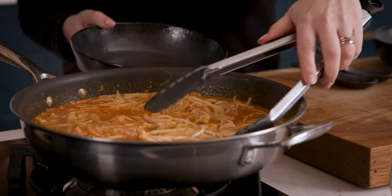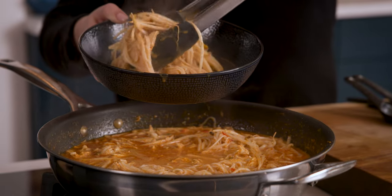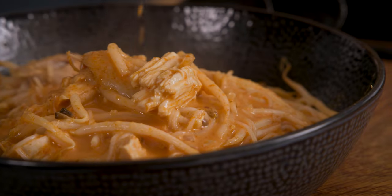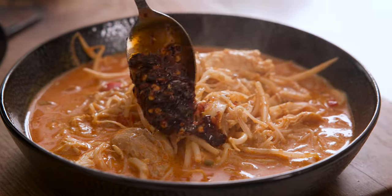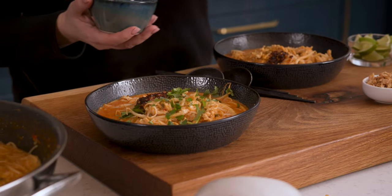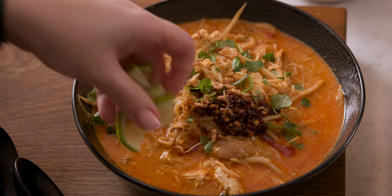Now we're ready to serve. Use a set of tongs to divide the chicken, noodles and bean sprouts between bowls, then ladle that soupy broth over the top. Finish the laksa off with some chilli crisp, fresh coriander, crispy onions and fresh lime wedges.